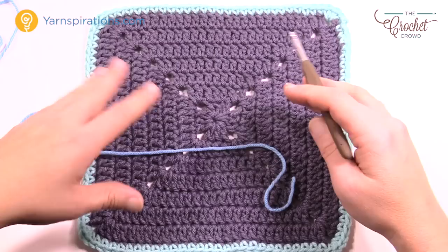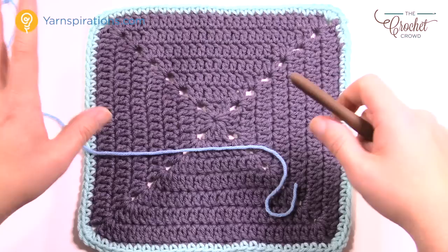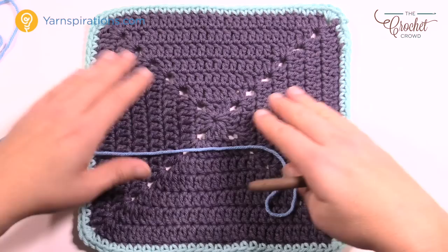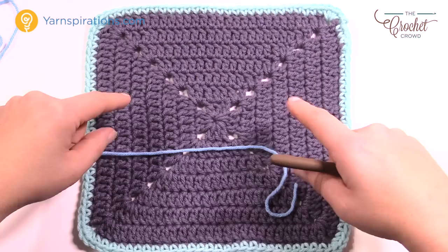With surface overlay, some people really don't like this kind of concept — other people, it's the final cherry on top of the ice cream. What happens is that you can have a really cool granny square that's very basic, but then you can add surface overlay and make something quite amazing. Today I'm gonna show you how that's done. I really want to show you how to get started and how to finish off, because the way you finish off during surface overlay matters — you want it to look good each and every time.